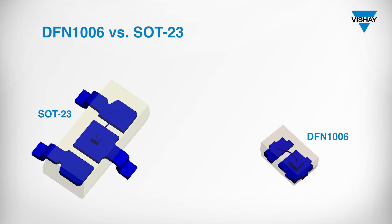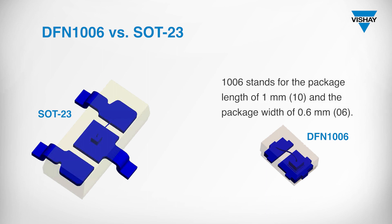The following video shows the difference between a standard SOT23 package and a DFN1006. 1006 stands for the package length of 1 mm and the package width of 0.6 mm.